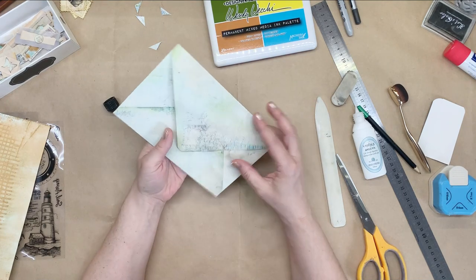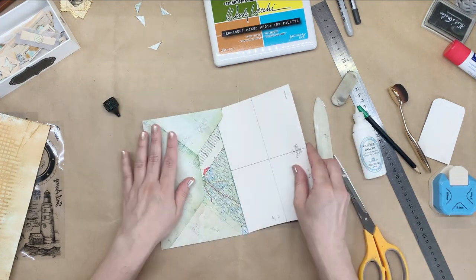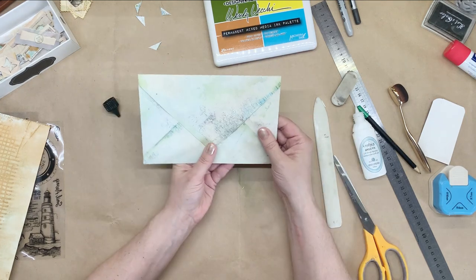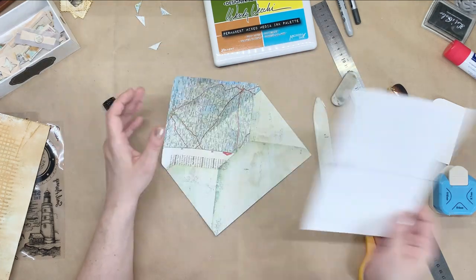And there it is — our envelope! How good is that? From an old map. And it fits even the large card. I love it. And now all I need to do is decorate it. So let's make a few more.